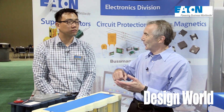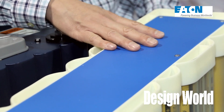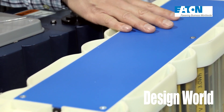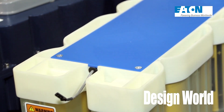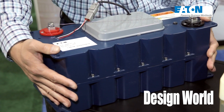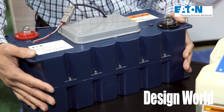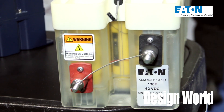Super capacitors are known for being able to supply a big burst of current really quickly. But regular capacitors can't do that. Why the difference? Because of the high energy density contained in the super capacitor while keeping the power density low enough so it can discharge high current really fast. Regular capacitors may be able to provide power but for a very short time, so they don't have enough energy density to provide enough power.